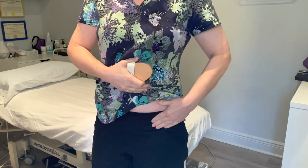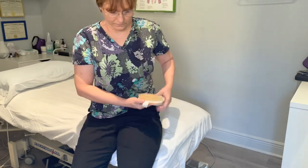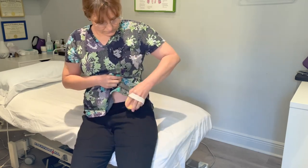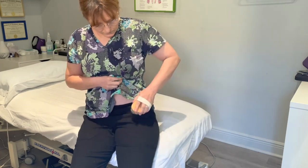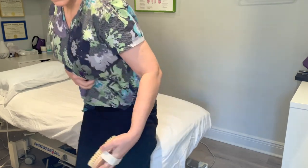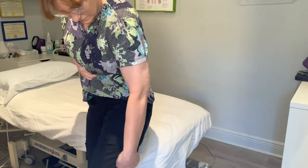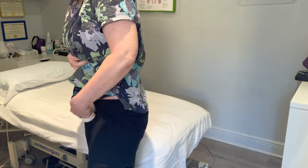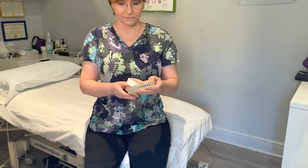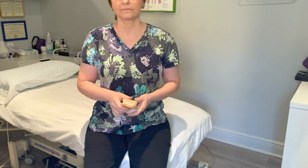For lymph drainage in the legs, the legs drain to the inguinal lymph nodes. Gently stroke towards the groin on the side, front, back, and inside of the leg, five to seven times up each. If you need to do the lower leg, do the upper leg first from the knee to the hip, then five to seven times on each side of the lower leg from the ankle to the knee. You can also go all the way from the ankle to the hip a few times after that. A soft natural bristle brush works well — Eco Tools also makes a synthetic version.